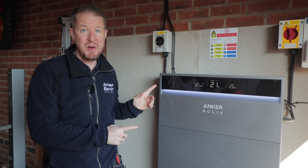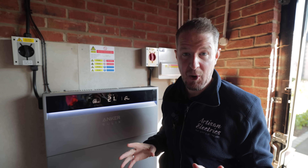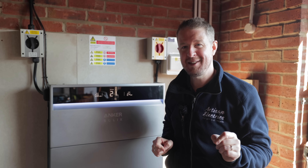Is this the smartest new battery storage system to hit the UK market? About nine months ago we visited Anker Solix at Intersolar in Munich and asked whether this was the perfect battery storage system. We won't know for sure until we install one in the real world, so we're here today to answer that question once and for all and give our brutally honest opinion on the Anker Solix X1.